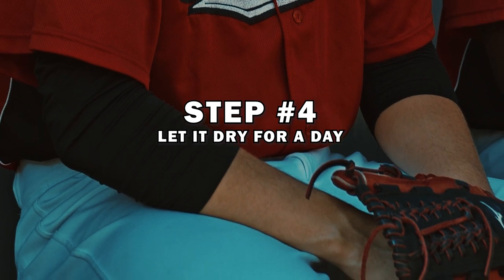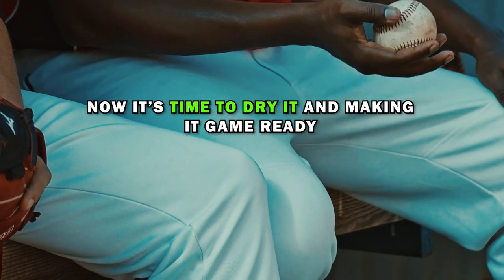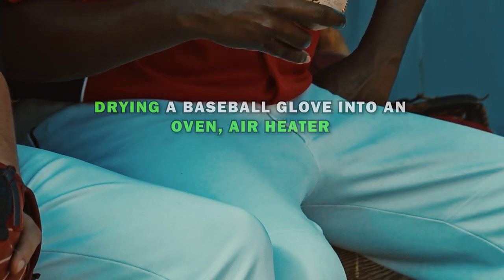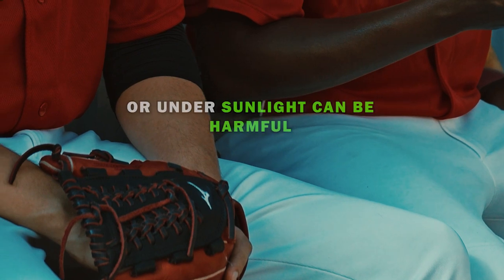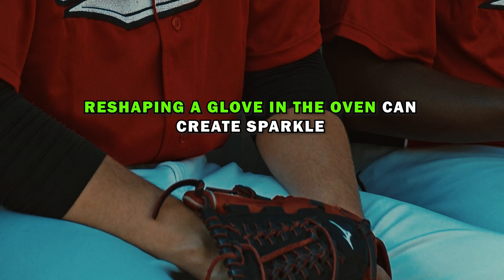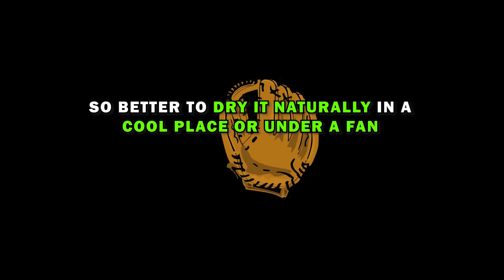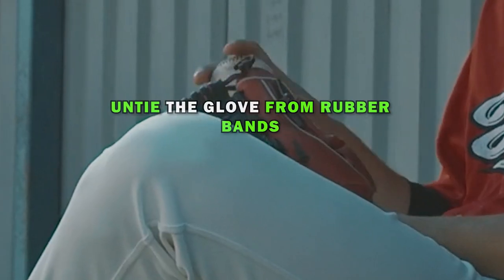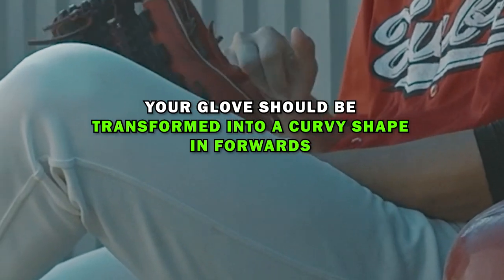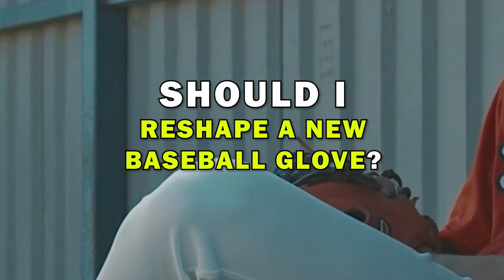Step 4: Let it dry for a day. You've done the most important part of reshaping an old glove. Now it's time to dry it and make it game-ready. We recommend you dry the glove under a fan or natural air. Drying a baseball glove in an oven, air heater, or under sunlight can be harmful — reshaping in an oven can create sparks, and drying in sunlight damages leather. After 24 hours, untie the glove from the rubber bands and give it a good shake. Your glove should now be transformed into a curvy forward shape.